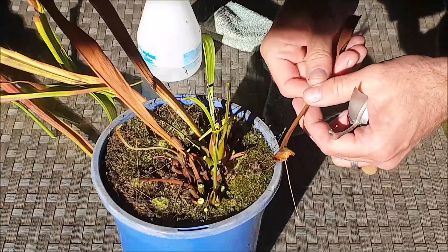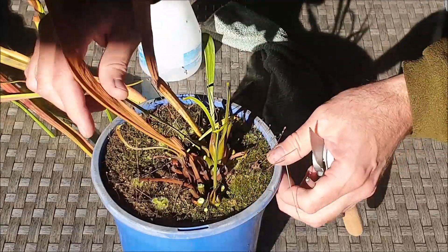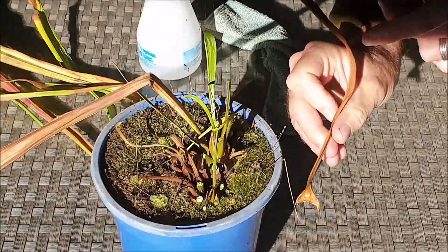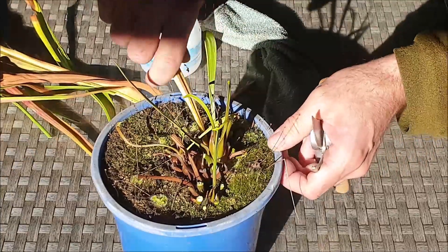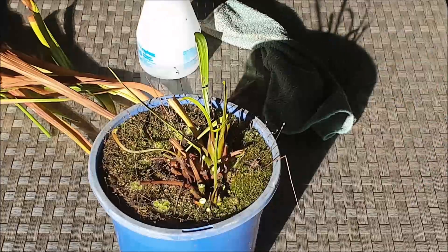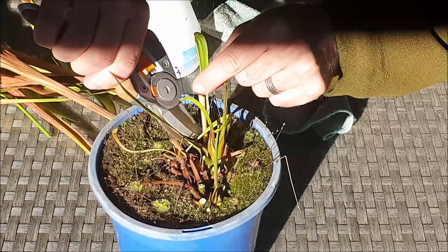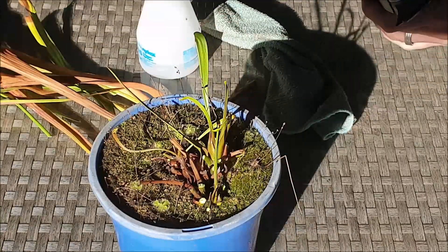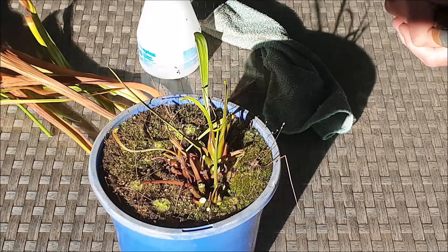Rhizomes are like onions — they've got layers of leaves around them, and by removing them by hand like this you really do stimulate new growth in spring. Here's another one — you can see how the base is quite wide, which is a sign that you've completely removed that leaf. If one doesn't come off by hand, you can just simply cut that off around the base, about a centimeter away from the rhizome. Continue doing that until all the leaves are removed.